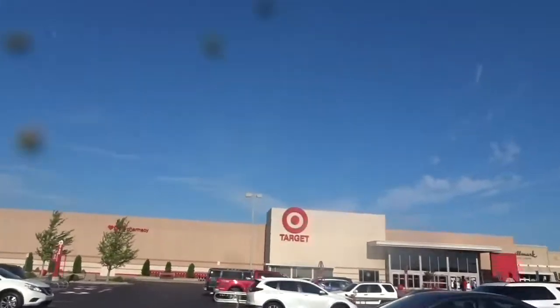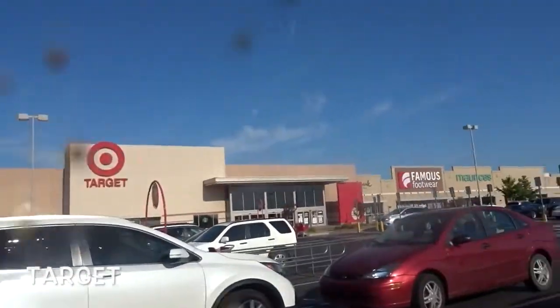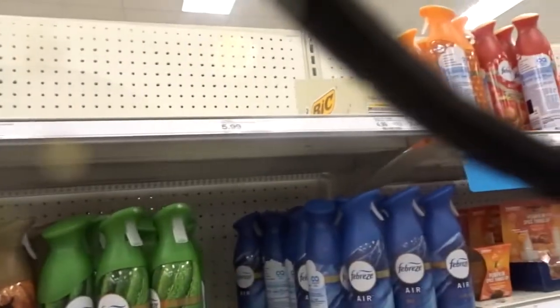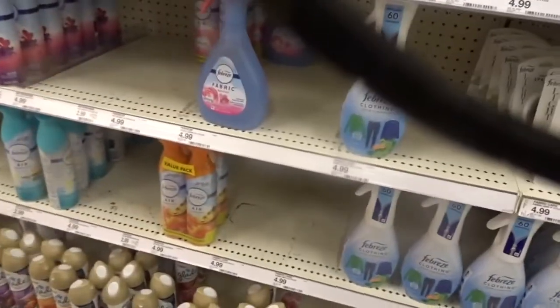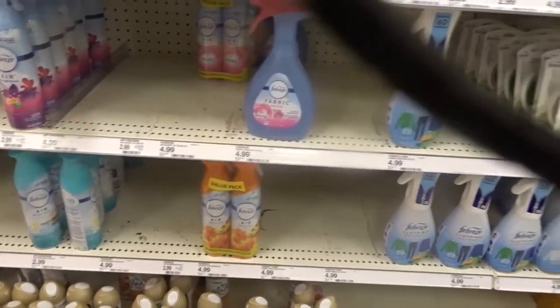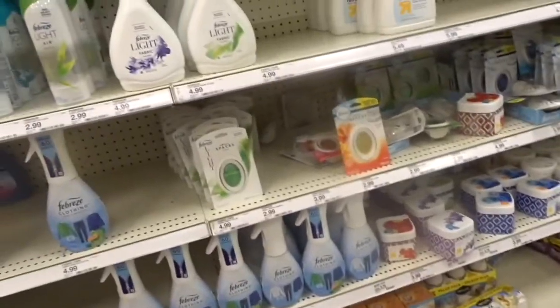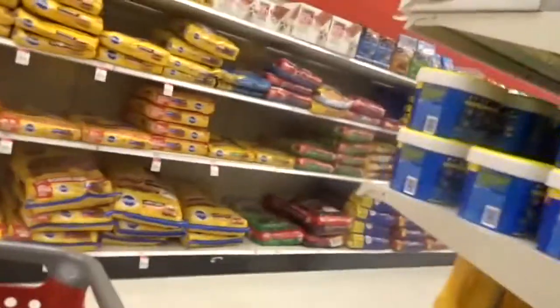Please keep your fingers crossed that Target has Lysol! Sadly, the prayers didn't work — there are a lot of empty Lysol slots. That's so sad. They don't even have a lot of cleaning stuff at this point.